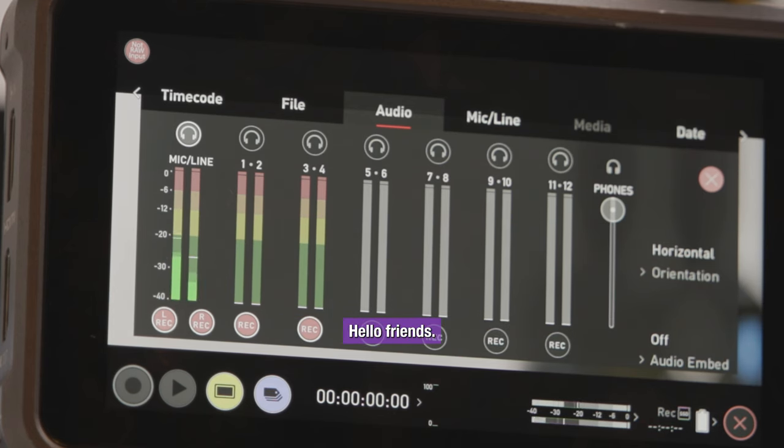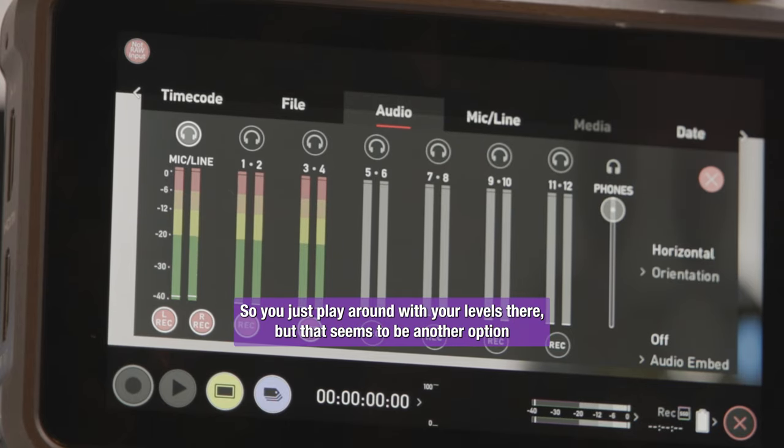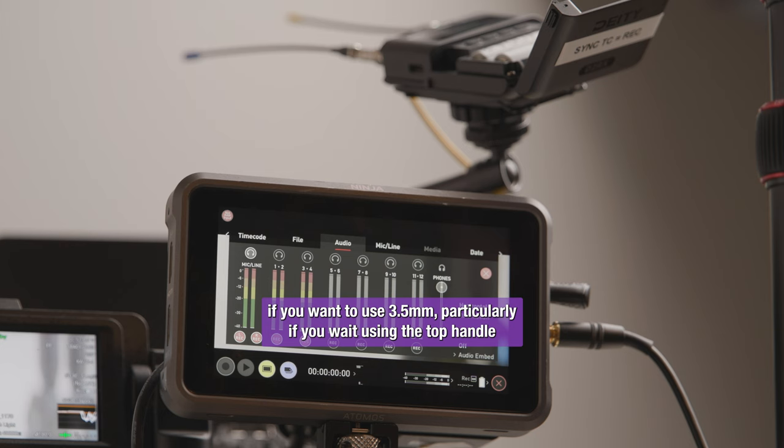Yes, welcome. Hello, friends. So you'll just play around with your levels there. That seems to be another option if you want to use 3.5mm, particularly if you weren't using the top handle and couldn't use the XLR. That way you could at least record audio to the same video file that you're recording to on your Ninja.